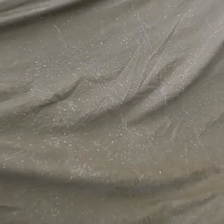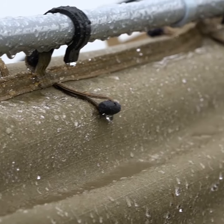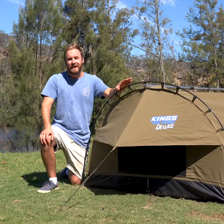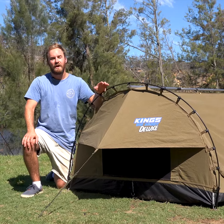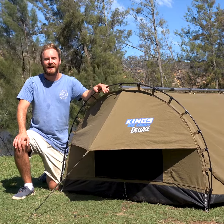Do they use a large diameter center pole that allows the swag to be free standing? The Adventure King's Big Daddy Deluxe is made to stay up and keep you dry even in the toughest of conditions. We encourage you to compare it against any other brand on the market — we're confident we offer the best value, quality swags available.